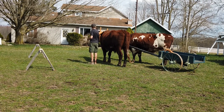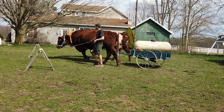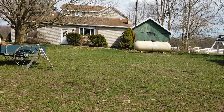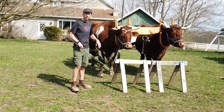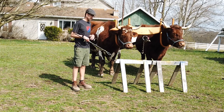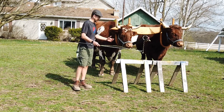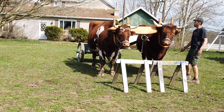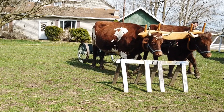What I think is really nice about a cart compared to a wagon is it's just more maneuverable. That pivoting action of a cart allows the team to sidestep if we want to. So if we come up to a fence and step over — step over, step over.